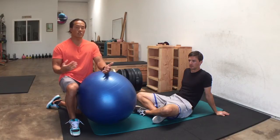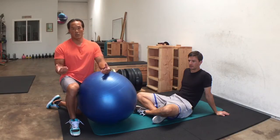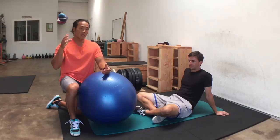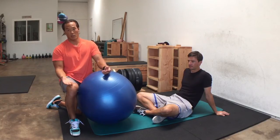Oftentimes people tell me the Swiss ball is a waste of time — you can't increase the load. Well, you've got to be creative to increase the load. These are several different versions where I've played around with myself and different athletes to really increase the load on the posterior chain.